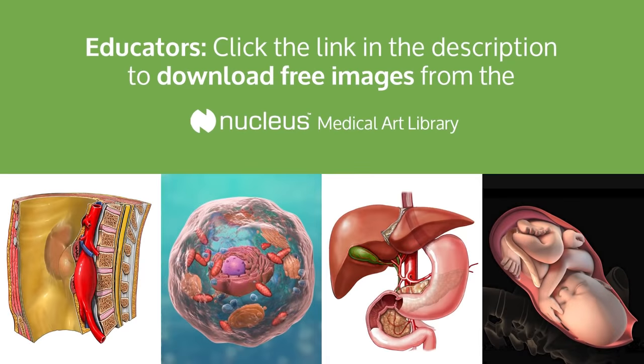This animation is brought to you by the Nucleus Medical Art Library, or NMOL, where you can download this animation and thousands of medical images and videos created by Nucleus Medical Media. To apply for a free 30-day trial, click on the link in the description.